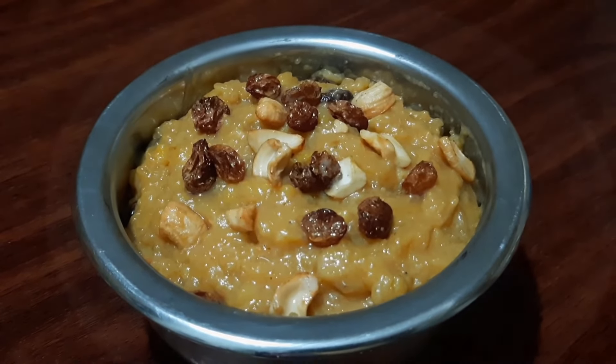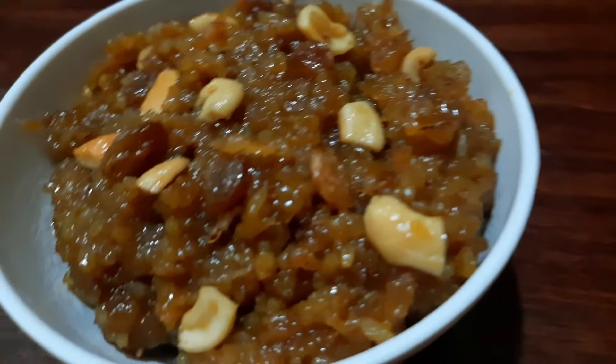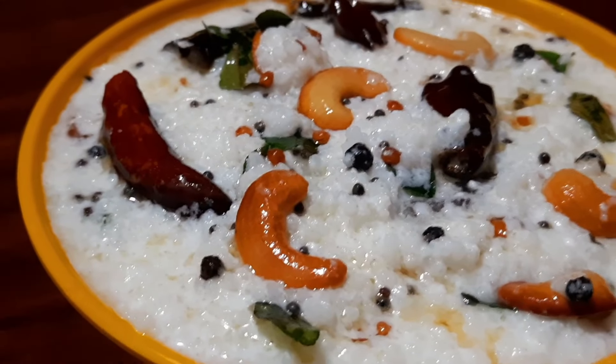Hi everyone, welcome to Mahima Vantil. I am going to do this day every day. I am going to do this in 5 days.